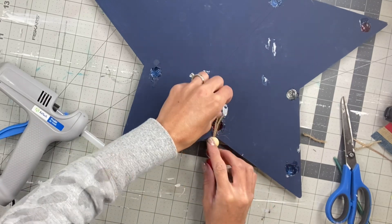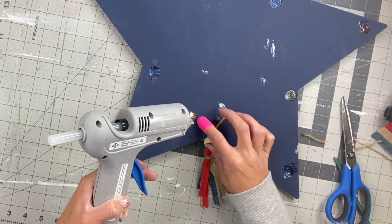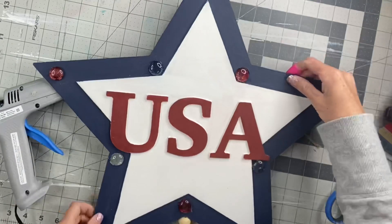I'm just going to hold it with hot glue — you can certainly also use the E6000. I found these little finger protectors at the Dollar Tree; they came three in a pack for a dollar and they actually work very well so you don't burn your finger.